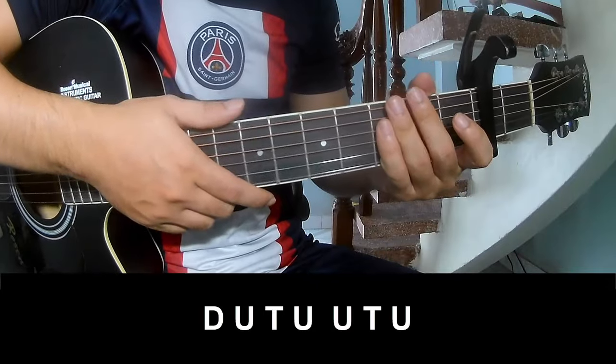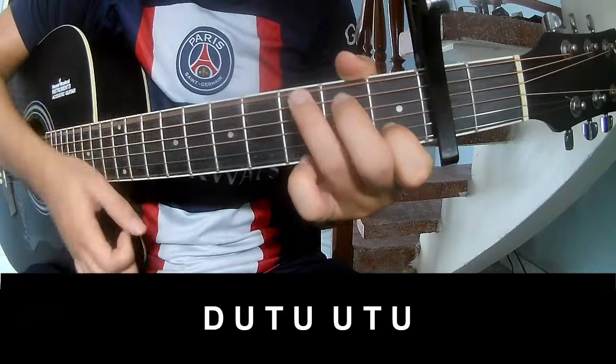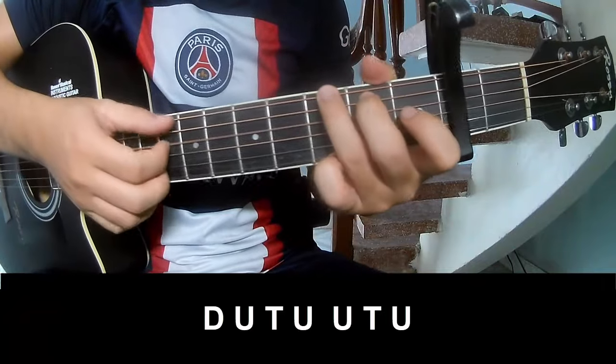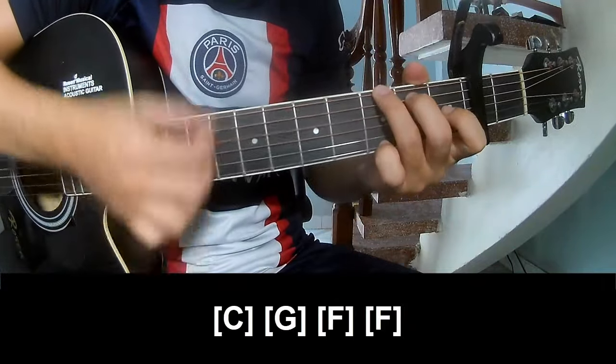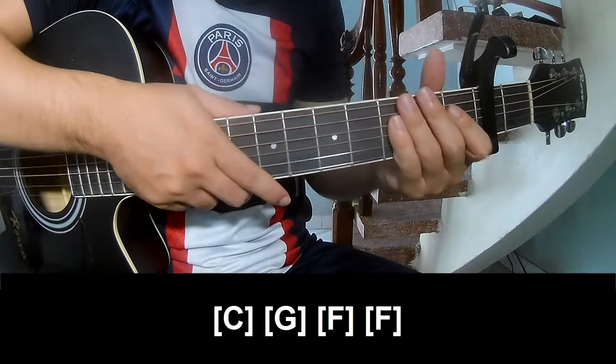Two-sound outro: play along C, G, F, F. And the strumming stays the same way for the track.